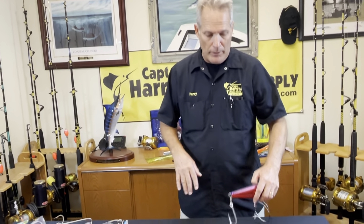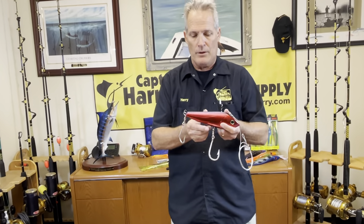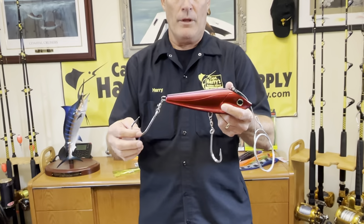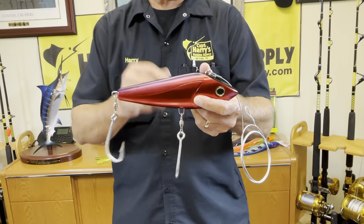What's good about these bigger plugs is they all use single hooks. Single hooks are awesome — they work very, very well and they penetrate very good.